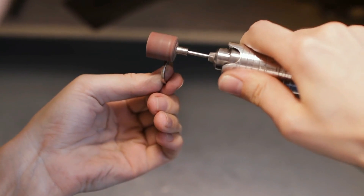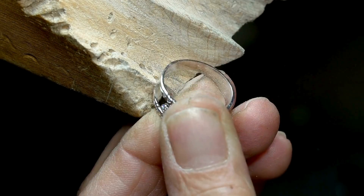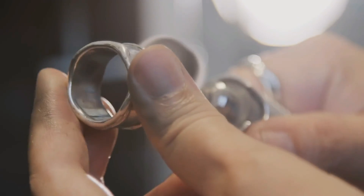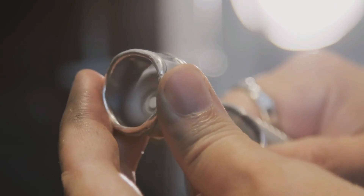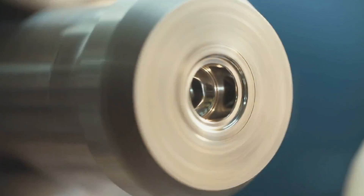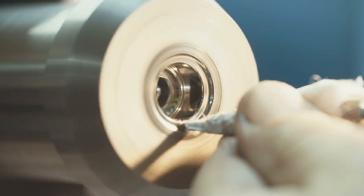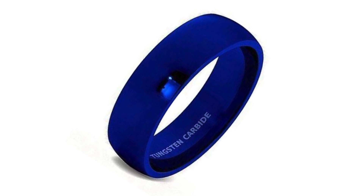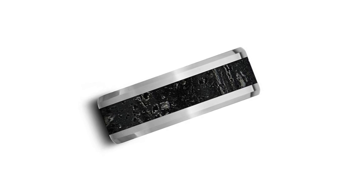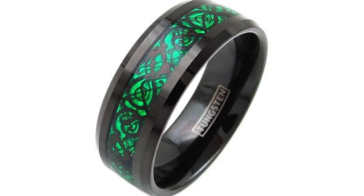The rings are then polished to achieve a range of finishes, from the traditional high-polished and brushed to the more contemporary matte, sandblasted, or even hammered finishes. This labor-intensive process involves multiple rounds of polishing using progressively finer grades of polishing compounds. The final finish not only enhances the ring's appearance but also increases its resistance to corrosion and wear, one of this ring type's hallmarks.